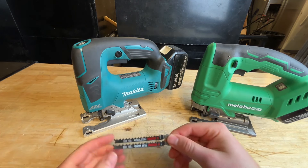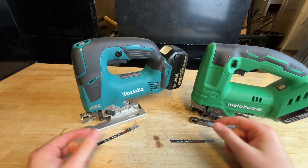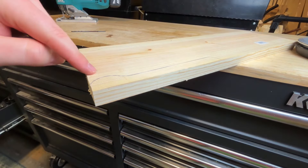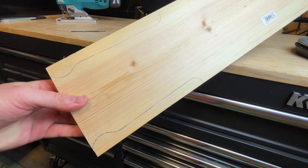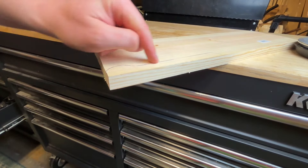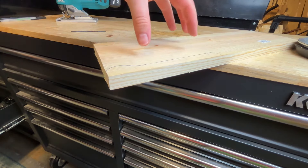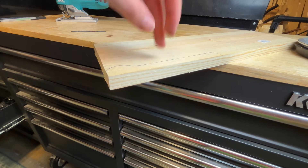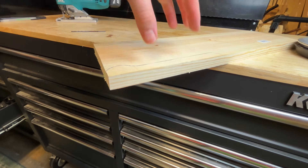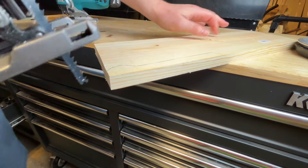For blades I'm using Diablo Fast Wood on both — brand new blades on each. I've got the same shape traced out on both sides of the same piece of wood. I'll start with the Metabo HPT first. It's a relatively simple shape but still requires some precision, so it'll be a combination of speed and control that really determines who does best. I'll also share my subjective feel on each one.